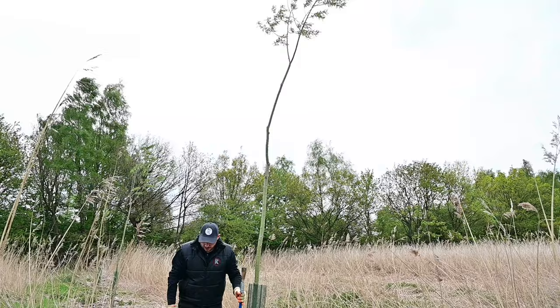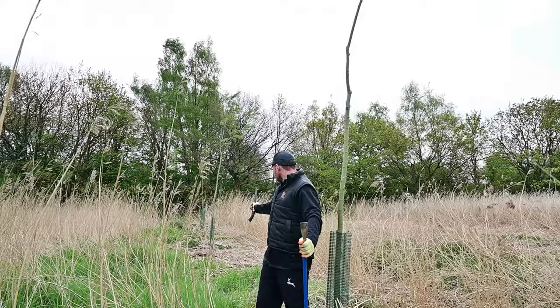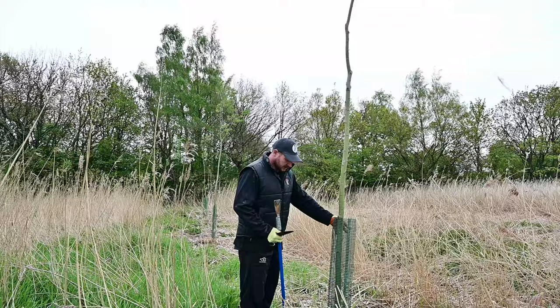We've got about 40 saplings in this field, so we'll just make our way around slowly and de-nib them. Nice one to start with there — nice and straight, nice and clean. This guard's still intact.